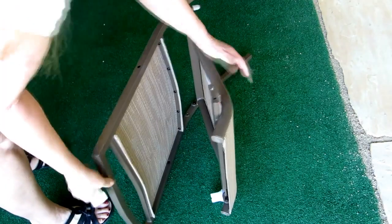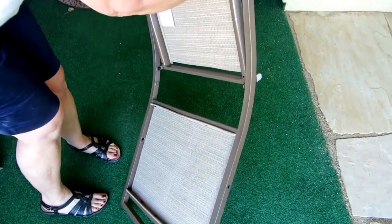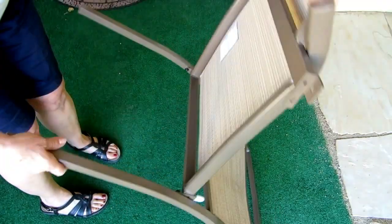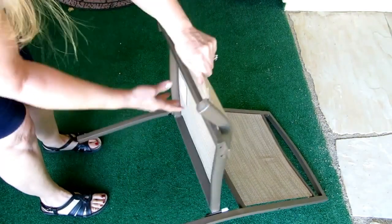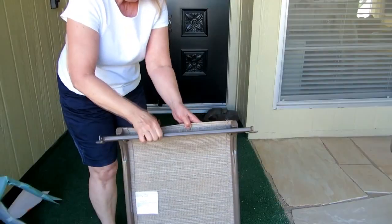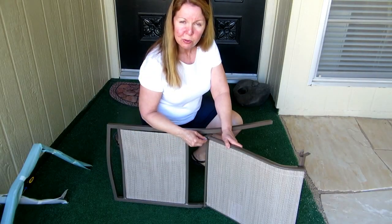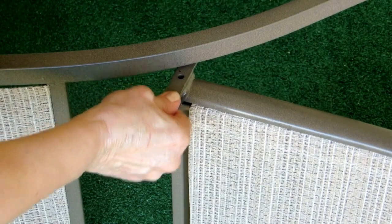There's a plastic bracket on either side of the chair — make sure you remove that and dispose of it properly. Open up the chair and then pull out the bar on the front all the way so that when you go to screw it together it fits properly. There are also little white tabs covering where the screw goes — make sure you take those off and throw them away.